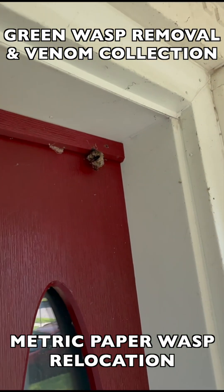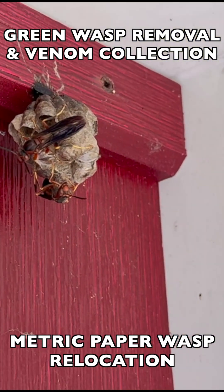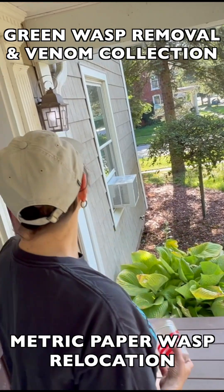Welcome to the Green Wasp Removal YouTube channel. In this episode, we continue training and mentoring the Manchester University wasp team as we respond to a private residence that asked us for help with relocating a Polistes metricus, or a metric paper wasp nest.